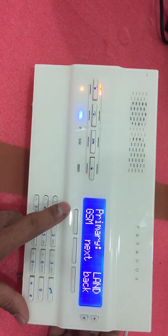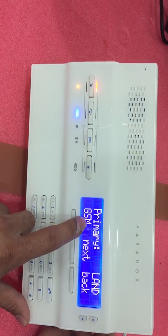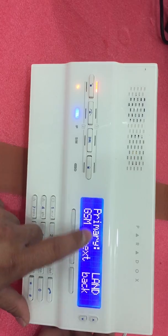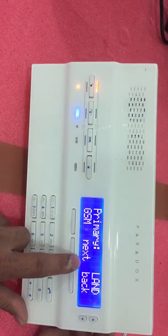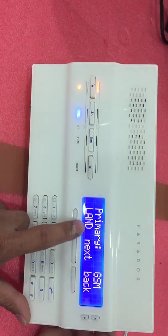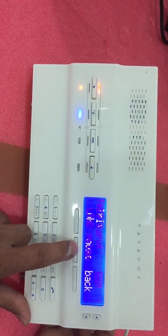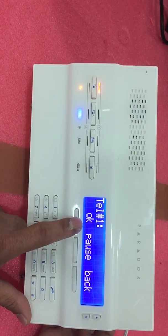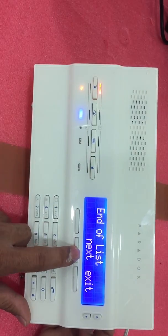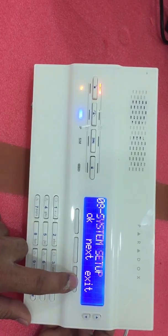Here you will see the GSM and LAN options. The default is LAN. Since you are using the GPRS module with GSM, you need to change it to GSM — otherwise your SIM card will not activate. Set it to GSM so the primary is now GSM. Press Next, then continue pressing Next until End of List, then Exit. That's it.